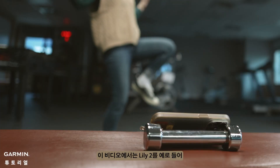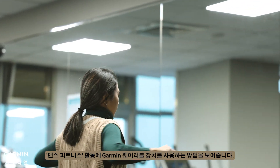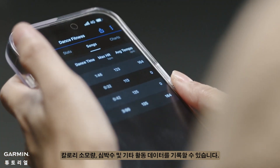This video uses the Lily 2 as an example to show you how to use Garmin wearable devices for the dance fitness activity. You can use this function to record your dancing time, calories burned, heart rate, and other activity data.